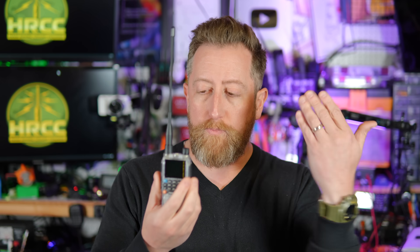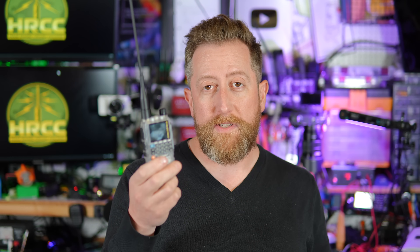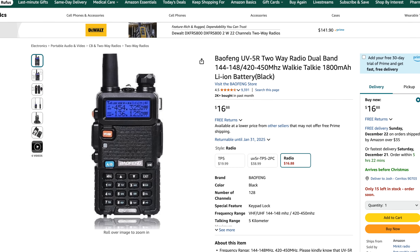Now, if your antenna's fine, maybe it's your radio that's having a problem and you don't have a friend you can check with. You can go to a ham club to see if they can check out your radio. But if you really think it's broken, hopefully you took my past advice: purchase your first radio off Amazon and just send it back.